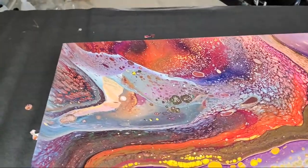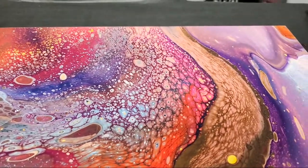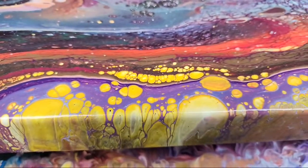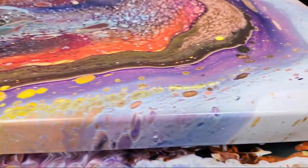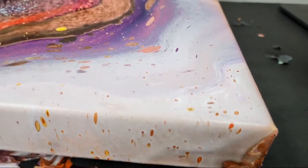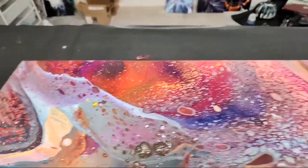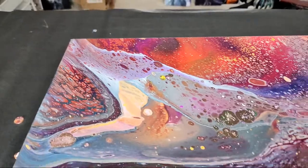We used a ton of metallics and shook the bottles right before using because I hadn't used them in a week or more, so we got lots of cells. This is pretty awesome. Several of these are really cell-creator colors — golden sun is a crazy cell creator, and chocolate magic too. This is a really fun piece. Through the camera it looks pretty white but it's actually a light pink and it's really pretty.